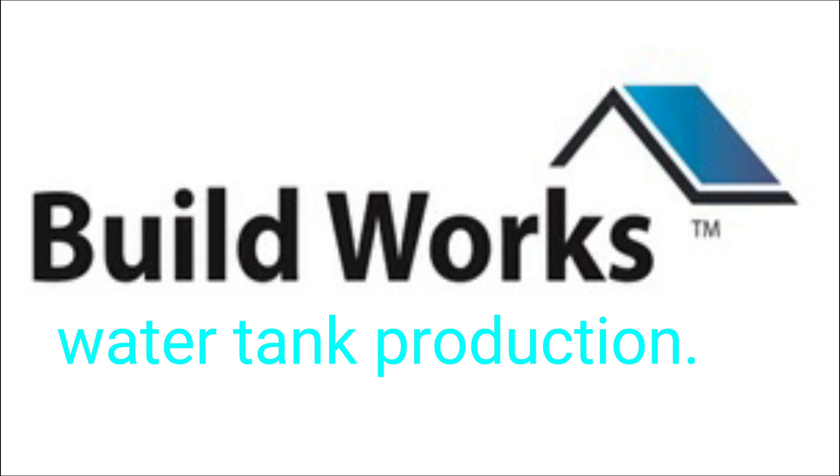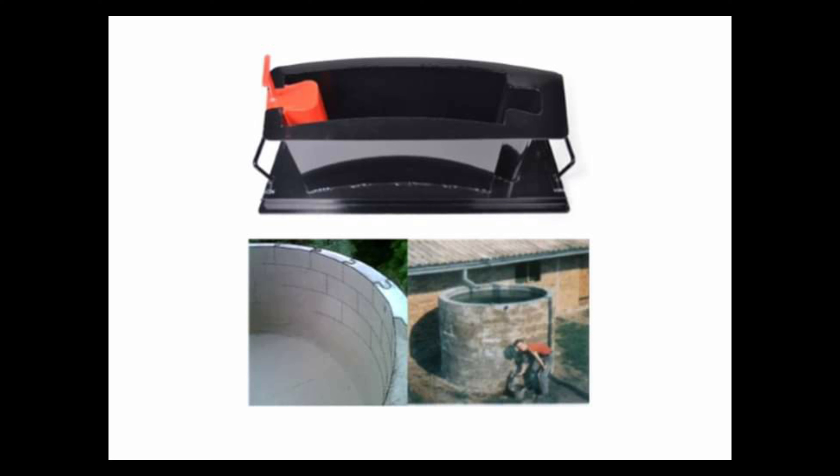Welcome to BuildWorks Solutions water tank production video. In this video we show you how the water tank system works in practice.